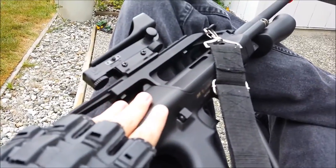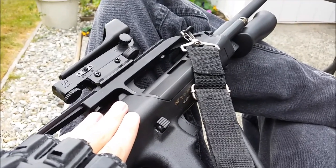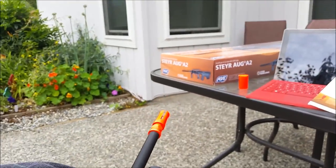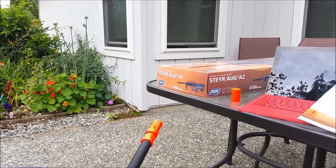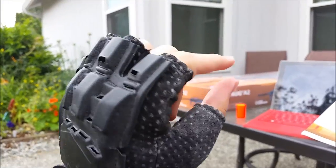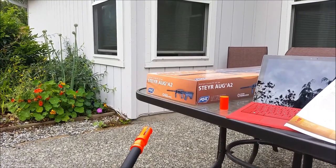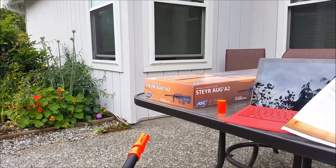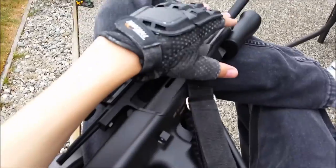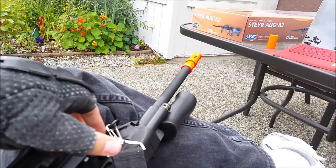So this gun is about — both sites say about 290 to 300 FPS. On the box here it says 295. I shot this at a wall at close range and it made a dent the size of the BB and got it in about this far. So it could do damage to your skin in close quarters. As you can see, I would have no trouble hitting a target. Being an assault rifle, I would have no trouble hitting a target from a good distance away.